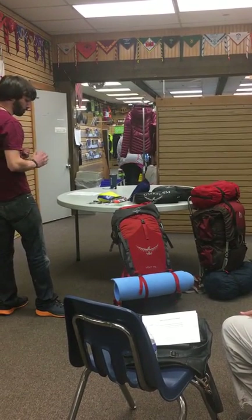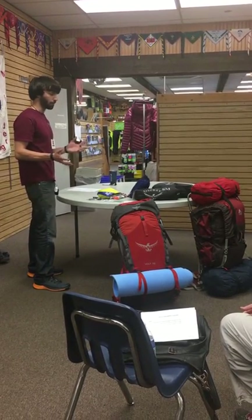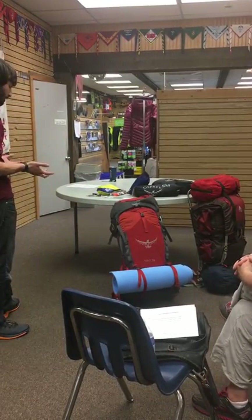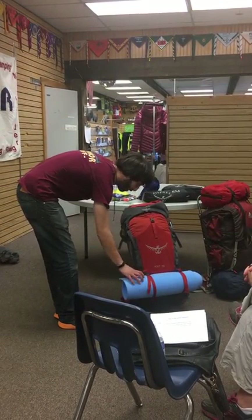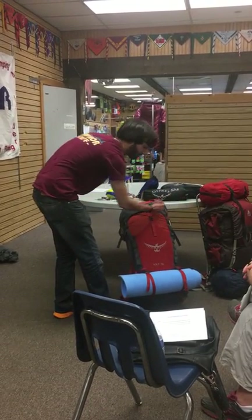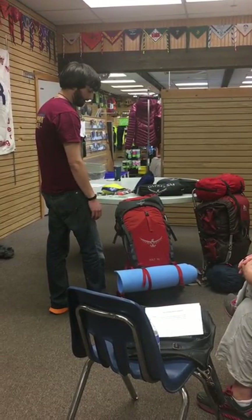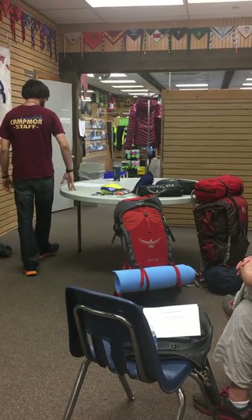There's no right or wrong for most of where things go — it's really whatever's easier for you, whatever will get you back on the trail quicker with less effort. Things like a bedroll, which is so long and tough to deal with on the inside, can get strapped on the outside. It's easier that way, and it's usually not that heavy, so there's not much of a loss to put it on the outside.